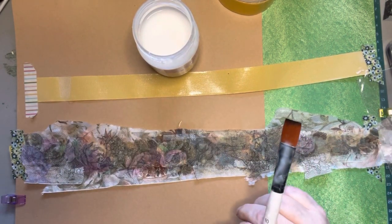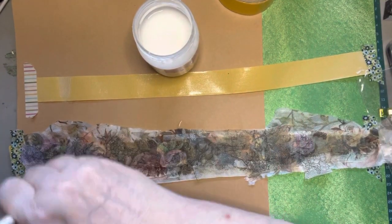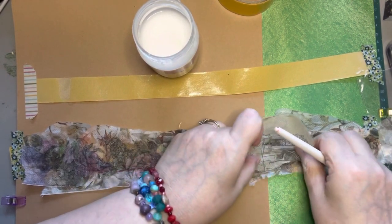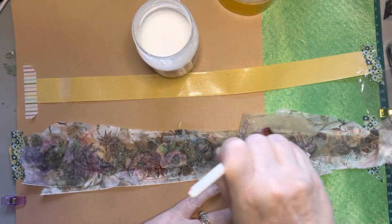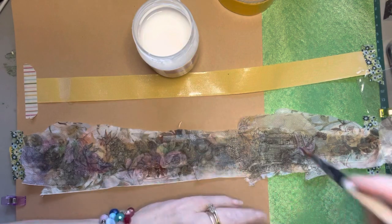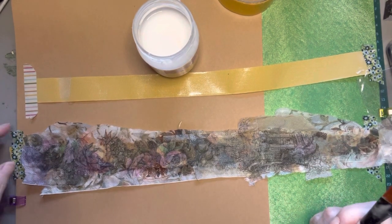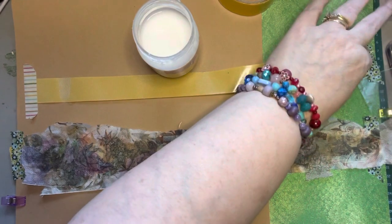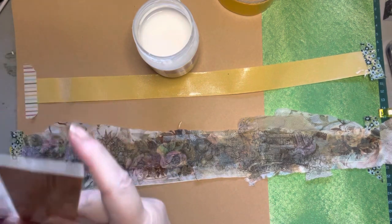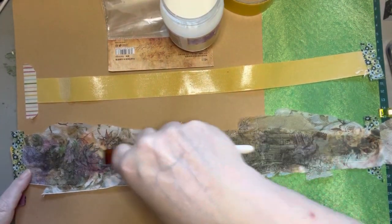I'm going to use a little bit of this house image to make sure this is down good. This is all going to stick fine — there's not going to be any issue with the tape itself once it's all glued down. The other side of the tape is double-sided, so we'll be able to use the double-sided part for actually sticking it down once it's all finished.